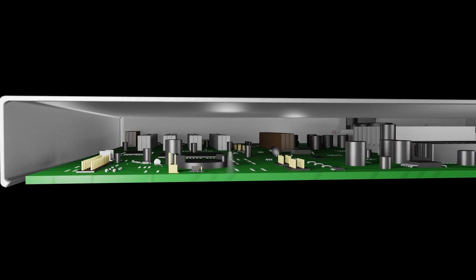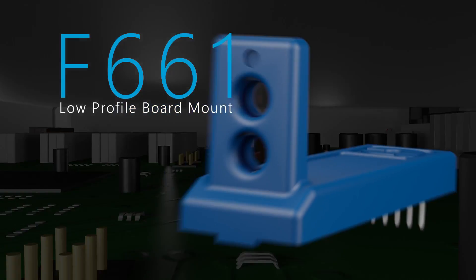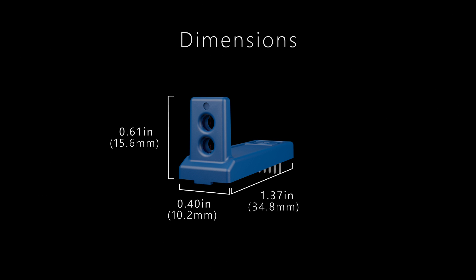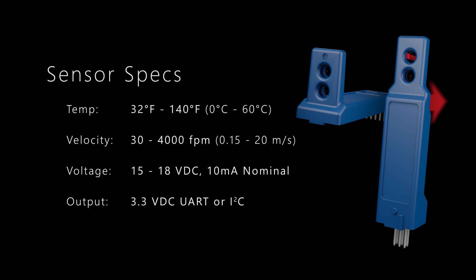Where vertical space is limited, Degree-C also offers the same great sensing technology in a horizontal profile with the F661. Both sensors can be pre-calibrated for a wide range of flow velocities or, using the available digital communication, may be recalibrated after install into the end product.